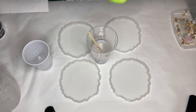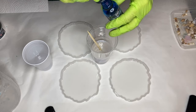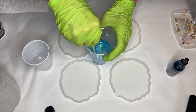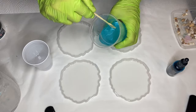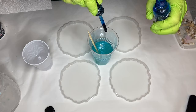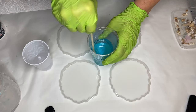She's going to be adding a few drops of Dupondi's alcohol ink in the shade Intense Teal. She stirs the two together and checks the opacity by tilting her cup. She decided to add one more drop, mixes that together well, and sets it aside to use for later.